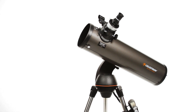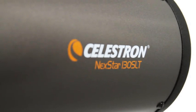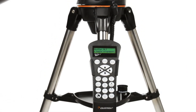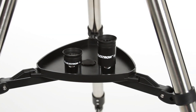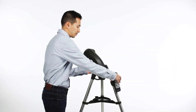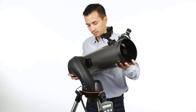Let your telescope take you on a tour of the cosmos with the Nexstar SLT, or Star Locating Telescope. Every telescope in this popular family features the same locating technology found on our high-end observatory telescopes, priced to fit your budget. Designed with the beginning and intermediate amateur astronomer in mind, the Nexstar SLT is easy to set up and use.